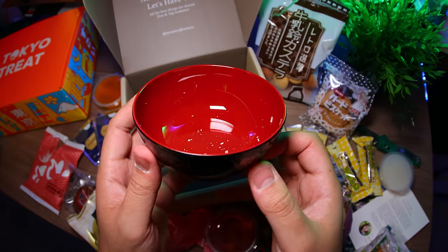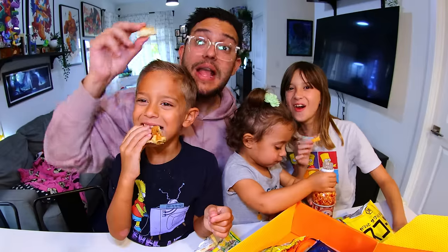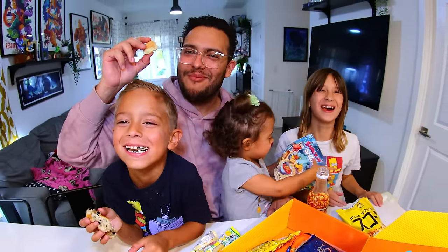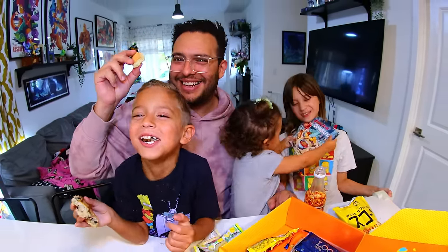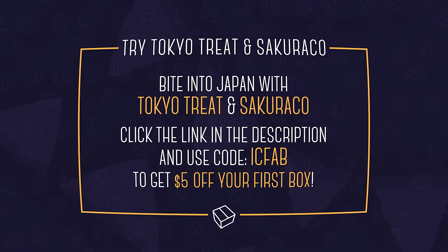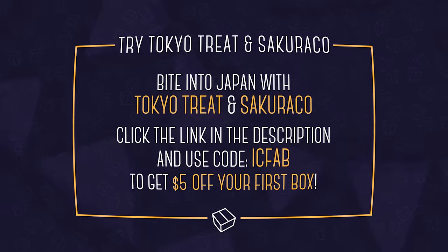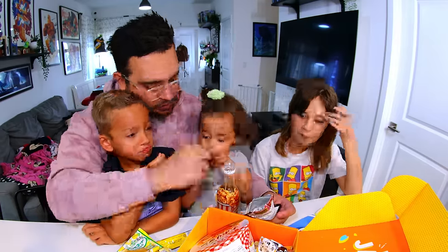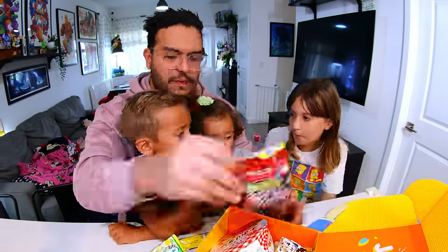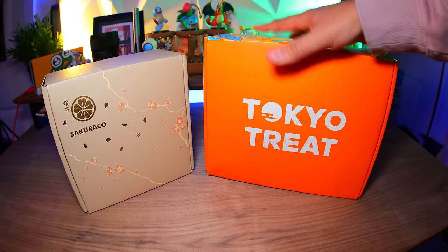This month's home goods item is this elegant-looking four-season soup bowl. There's way more that we couldn't cover, but my family and I adore these boxes — they're one of the things we look forward to the most each month. If you like what you see and want to treat yourself, click the links down in the description and use our code ICFAB to get $5 off your first box. These are brands we really love, and check out Tokyo Treat and Sakura Co. because supporting them helps support us.